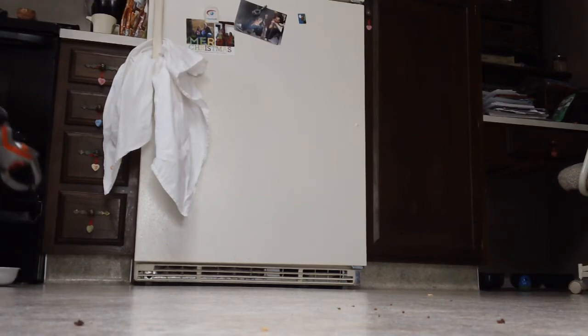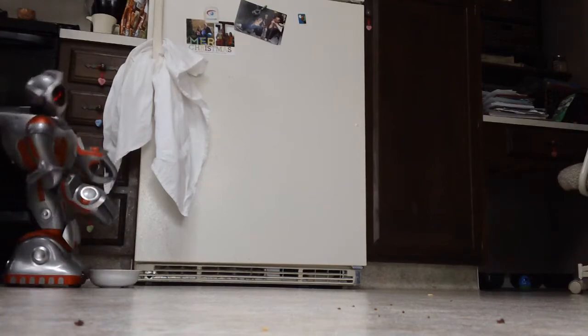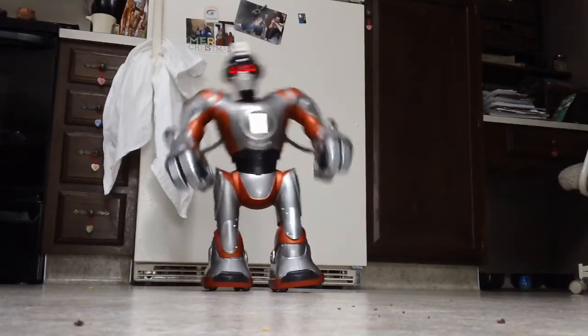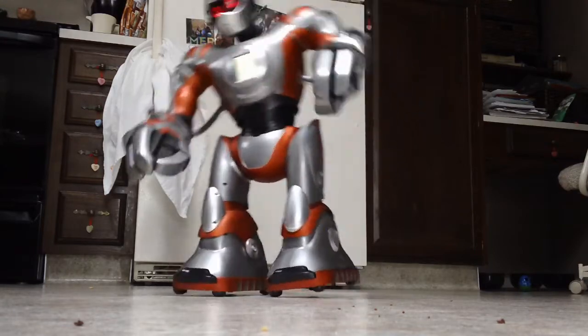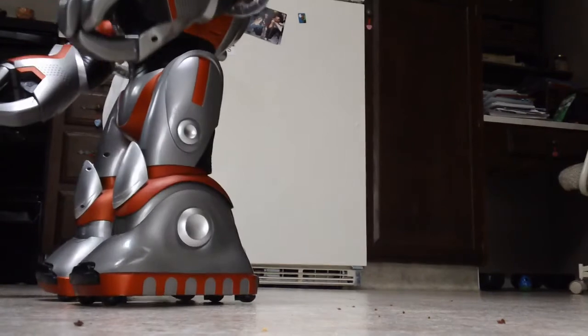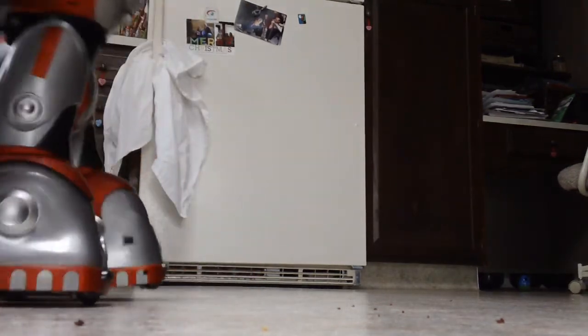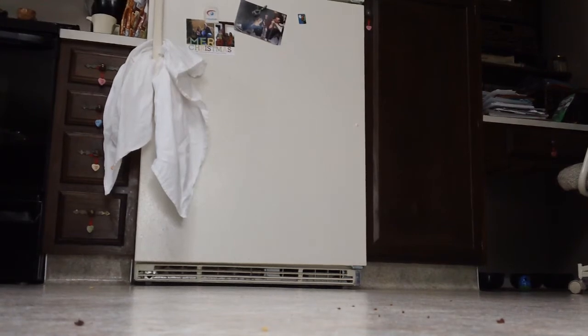Move along! Move along! Nothing to see here! Shhh! Move along! Nothing to see here! Coming through.